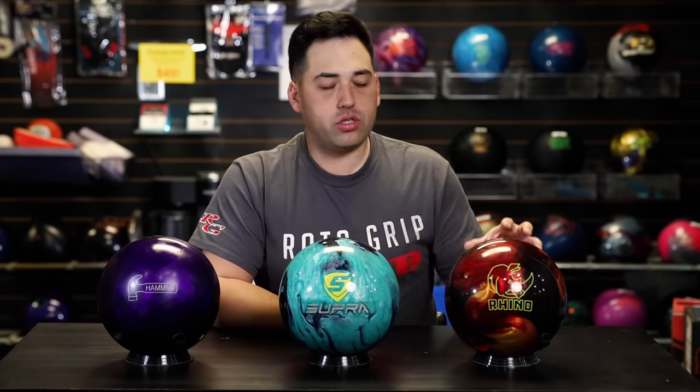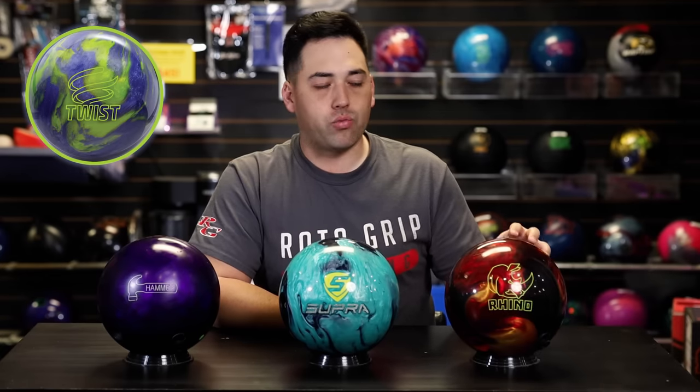Every brand has entry-level reactive balls. Storm has the Tropical Surge line, Brunswick also has the Twist line, and there's the Raw Hammer line — all very similar in terms of amount of hook and where the ball hooks. Not much hook, but very good entry-level reactive balls, all in multiple colors. So if you're looking at an entry-level reactive, you probably have 20 to 25 colors to choose from.